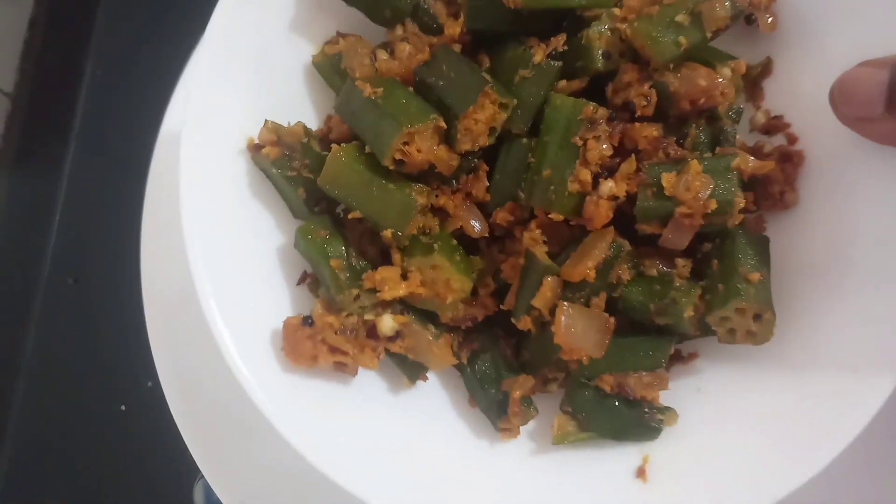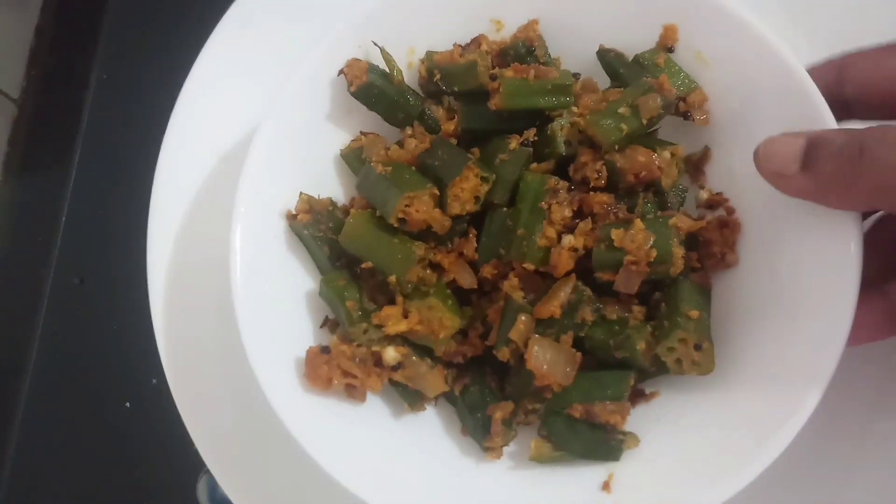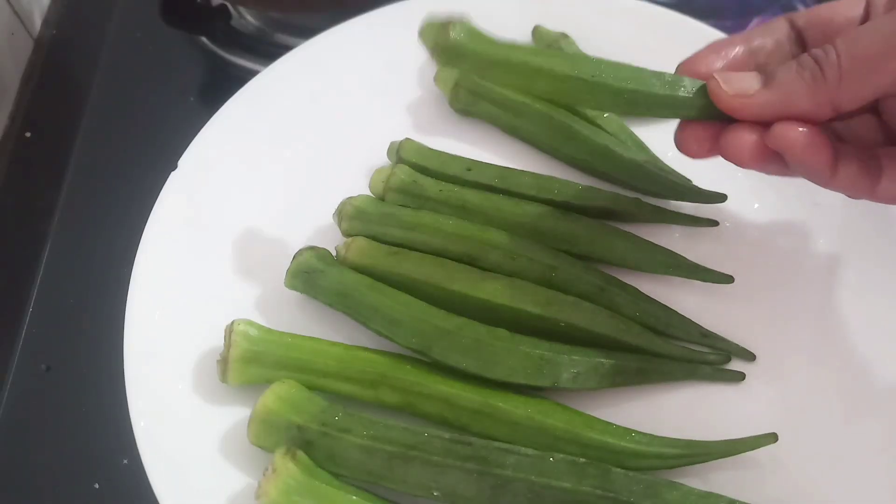Welcome friends! Welcome to Nirajan Home Kitchen! We are making Vendika Masala. This is a good taste.